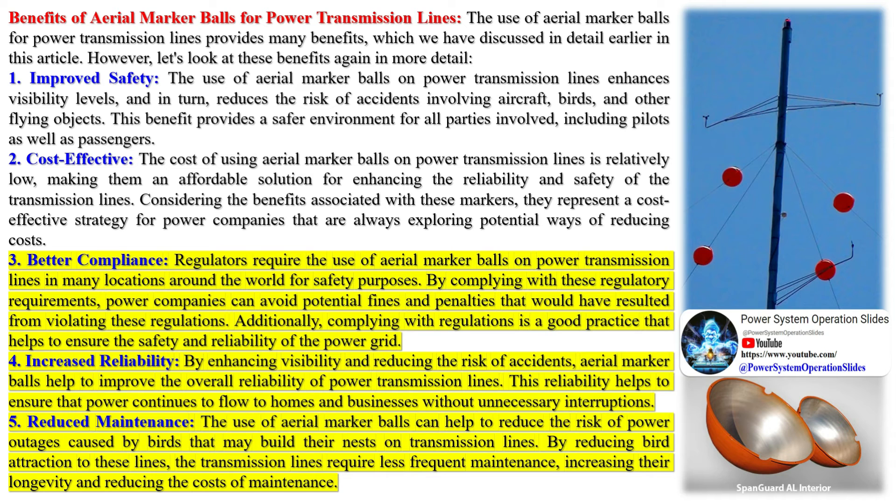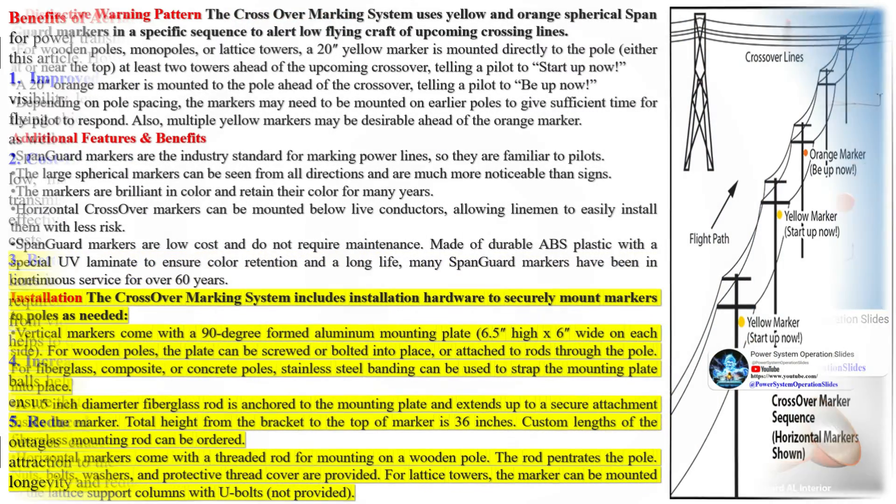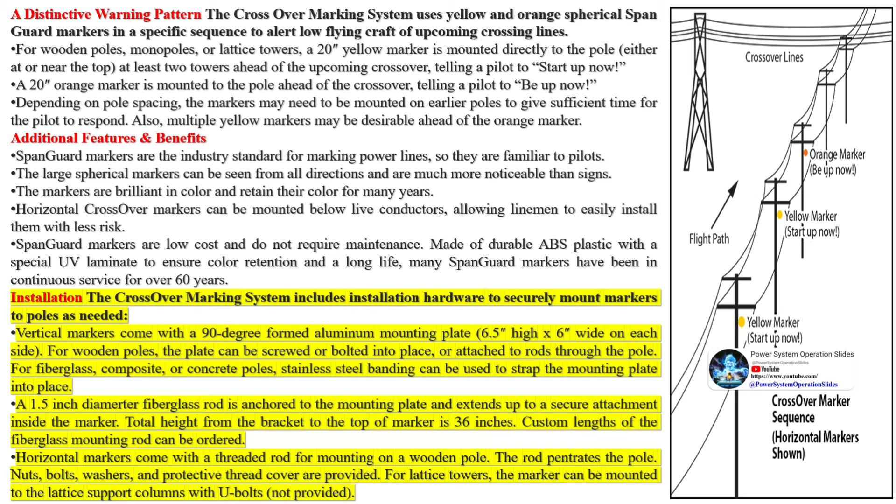Some people might find these brightly colored balls visually unappealing, especially in areas of natural beauty, and this visual pollution can impact the enjoyment of natural landscapes. There is also potential for interactions with wildlife — birds, for example, might collide with the marker balls or power lines. However, it is worth noting that the marker balls actually aim to reduce such incidents by making the power lines more visible.